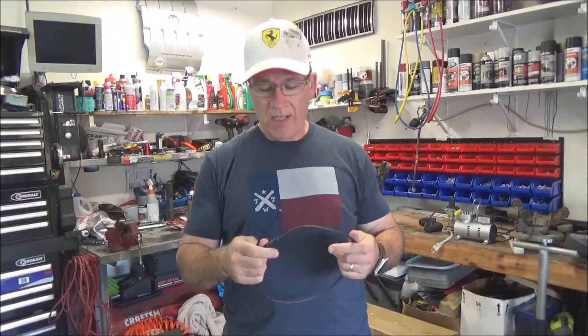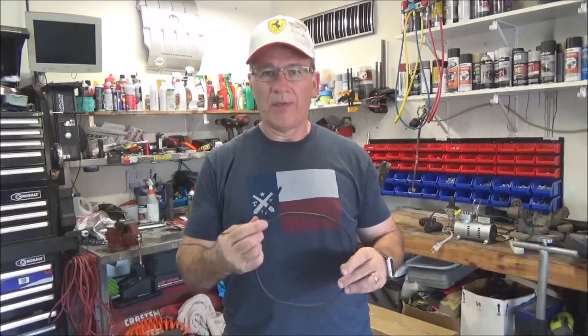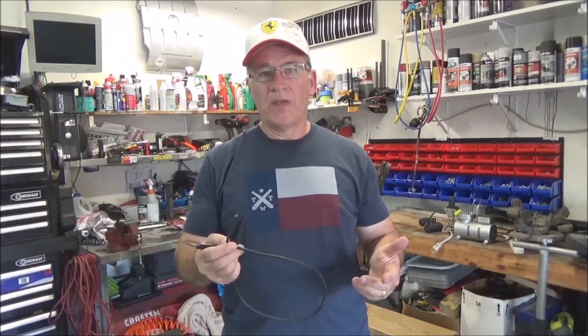That about wraps it up. This was just a quick one — I had to do this repair anyway and just thought I'd follow up, since it's been four months and it's been flawless up until this little issue happened. Now it'll be flawless again as it cools off. The fans have worked great.